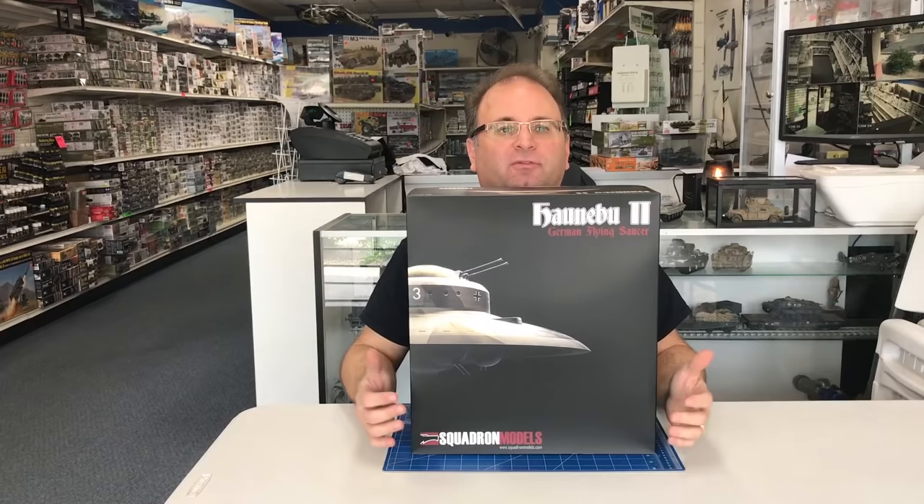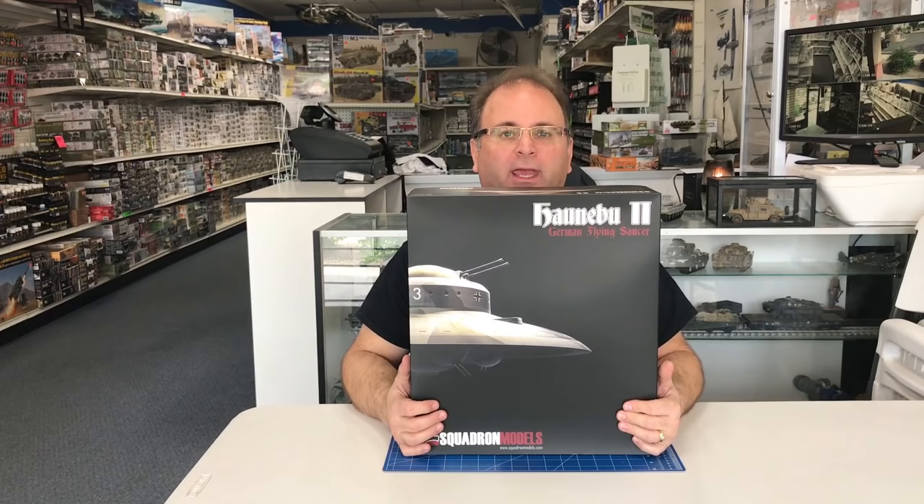Hi everyone, it's Andy from Hobby Headquarters. Today I'm excited to show you a new product that we're going to start our build on today. It's a brand new kit from Squadron — their first proprietary line of model kits. It's called the Hanaboo II and it is a 72nd scale giant German what-if 1946 UFO.